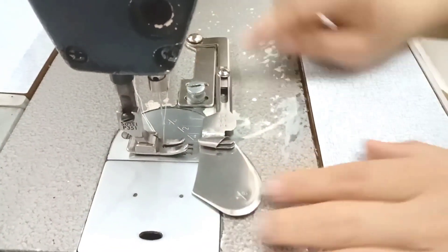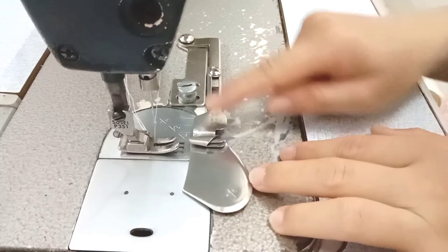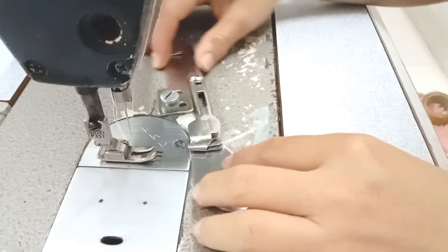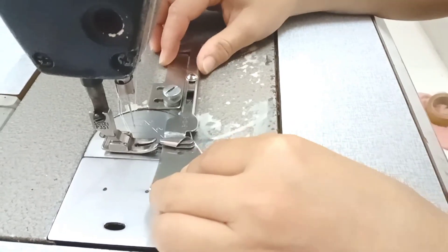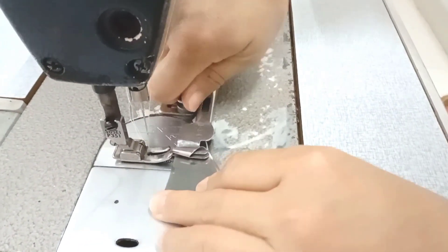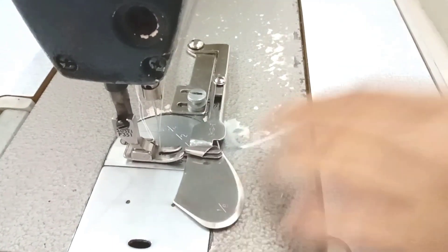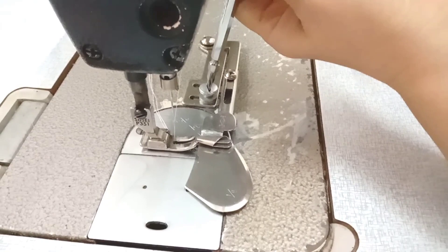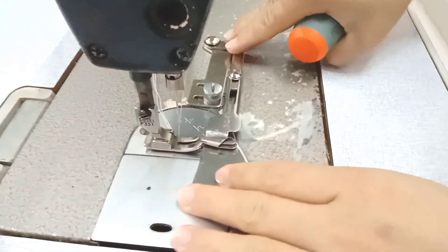Các bạn sẽ xếp vô, đây là cái con ốc để mình, khi các bạn xếp chặt cái này vô để mình gắn cho cái cữ nó ngay. Khi mình gắn cho cái cữ nó ngay rồi, thì mình sẽ xếp chặt con ốc này vô. Các bạn xếp chặt vô.